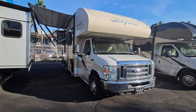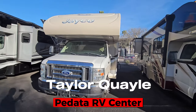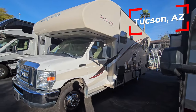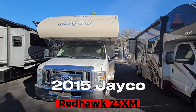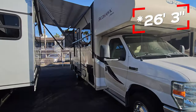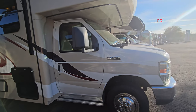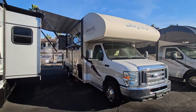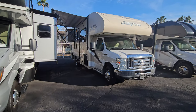Welcome back to another RV walkthrough. My name is Taylor Quayle. We are here at Padada RV Center in Tucson, Arizona. Today we're going to look at a 2015 Jayco Red Hawk. This is a 23XM model, just under 25 foot overall, double slide out with both slides in the rear. It has the E450 chassis with the V10 Triton. We're going to give it a full look, interior and exterior, check out all the compartments and see what this thing has to offer.